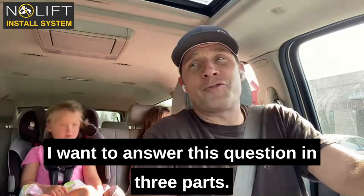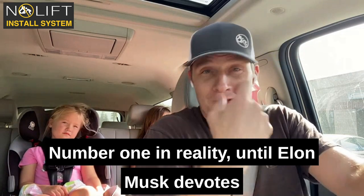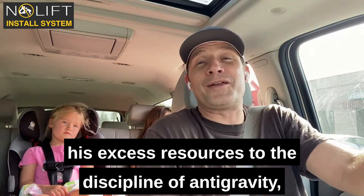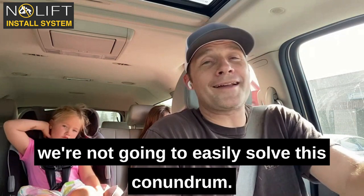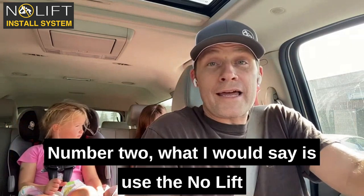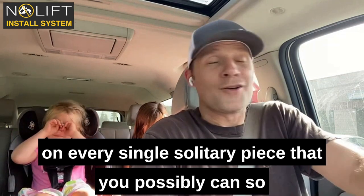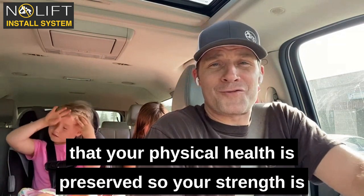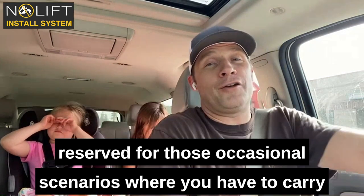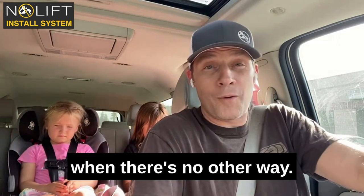I want to answer this question in three parts. Number one, in reality, until Elon Musk devotes some of his brain power and excess resources to the discipline of anti-gravity, we're not going to easily solve this conundrum. Number two, what I would say is use the Nolift on every single solitary piece that you possibly can, so that your physical health is preserved and your strength is reserved for those occasional scenarios where you have to carry a countertop up a stairway when you can't crane it, when there's no other way.